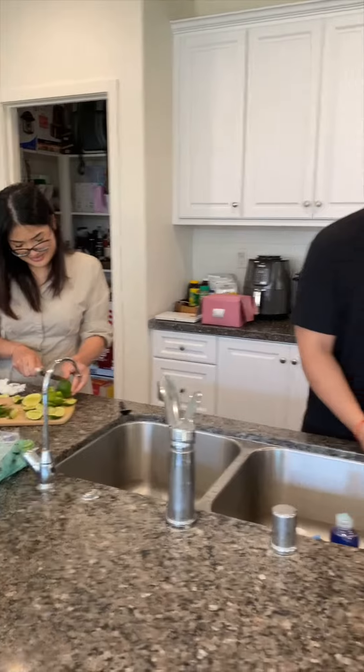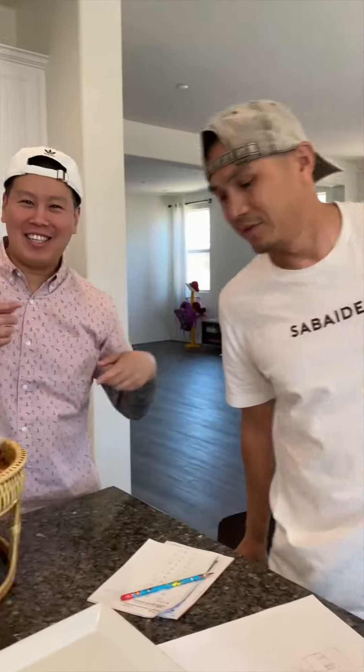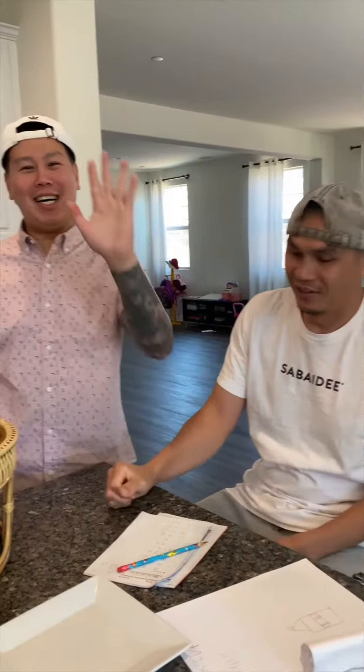Hey, you want to see the whole recipe, head on to my YouTube. Bye-bye.